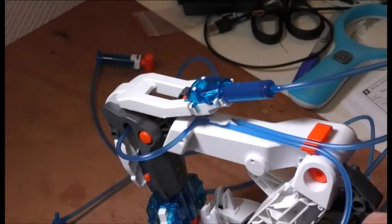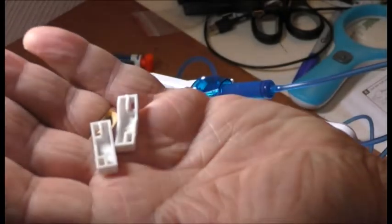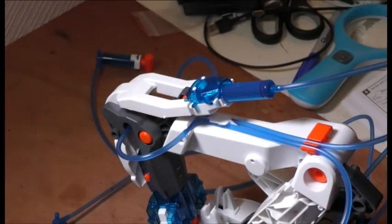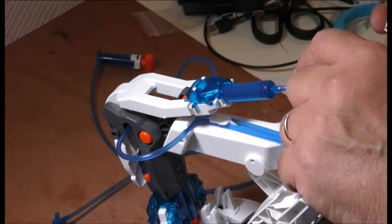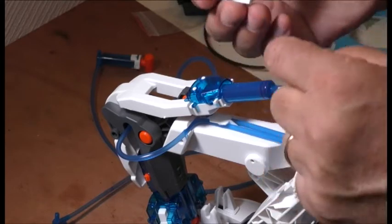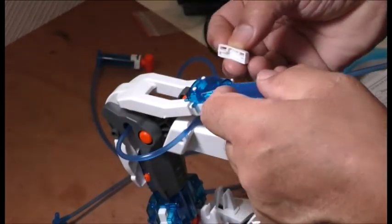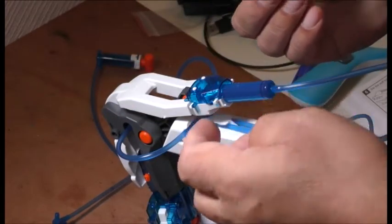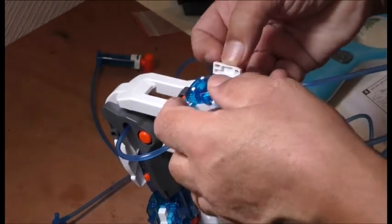Then we've got A4 — which goes on top and also has two holes. Then we've got C7 and C8 — one's a right, one's a left. Looking at it from this point of view: right one goes like this with the holes towards the top. This is left — right here, holes towards the top.